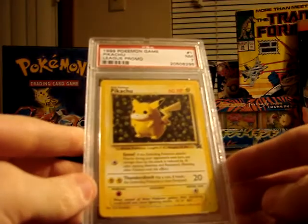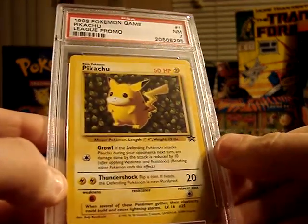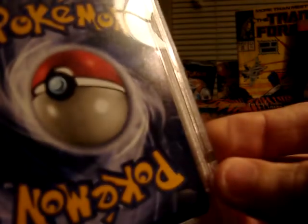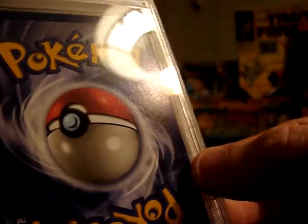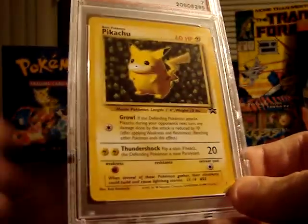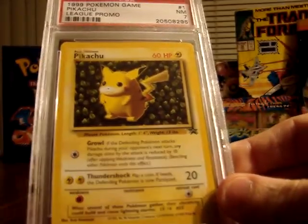This is the very first promo card as far as the numbering is concerned — promo card number 1, Pikachu. It came out in about 1999. It was given a 7, Near Mint. Not sure why it wasn't a little bit higher graded, but this is where my inexperience comes in. If you look carefully, there's a very small mark that may have affected it. But it's the very first promo card — I think there were 1 through 36 in the first set of promo cards. So I wanted to get this. But I'll actually come back to this card in a moment.